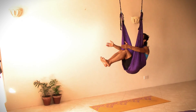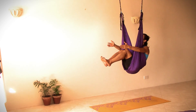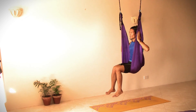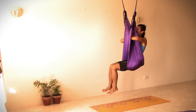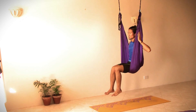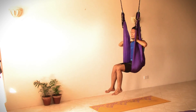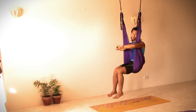Feel your abs being engaged — sending some love to your abs. Exhale, coming back to sitting, putting both hands at the outer side of the swing. We're going to do five times of hand pressing. On exhalation, press our hands towards the center; inhale, open and release. Repeat: exhale press, inhale release — five times total. Then open and stretch our biceps.